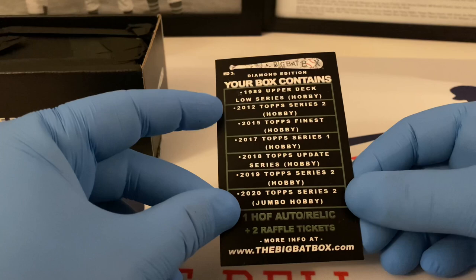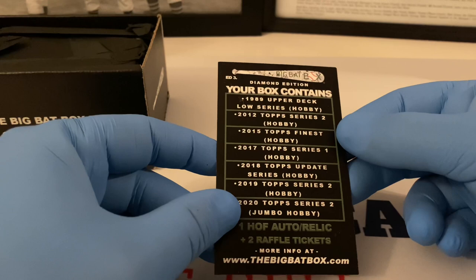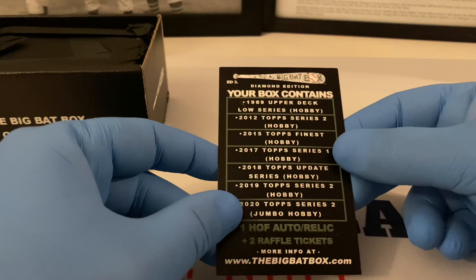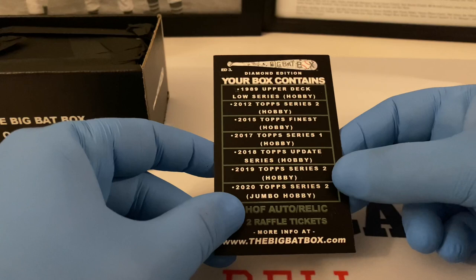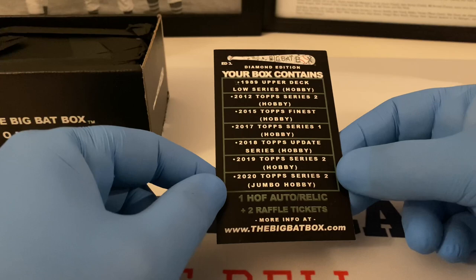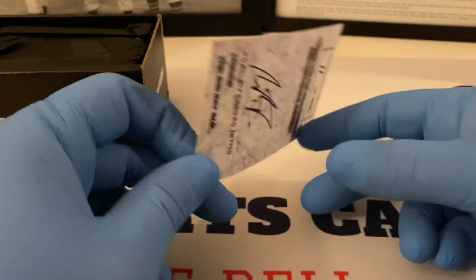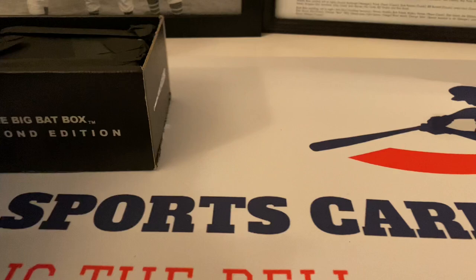This is the November edition. We're gonna be looking for a 1989 Upper Deck low series hobby — maybe we'll get a Griffey Junior rookie card, which I do not have. 2012 Topps Update Series hobby, 2015 Topps Finest, 2017 Topps Series One hobby, 2018 Topps Update Series hobby, 2019 Series Two hobby, a jumbo hobby of 2020 Series Two, plus one hall of fame relic, two raffle tickets, and they do the drawing on Facebook. 11 out of 400, signed by Noah.